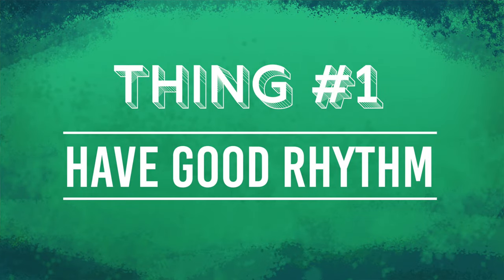Lindy Hop is a rhythm based dance. Bad rhythm is subtle, so we're not going to have a video showing that. But here are some tips to help you improve your rhythm. Number one: hear the beat and step on it. The band or the music is probably going along, and we're stepping on every beat.